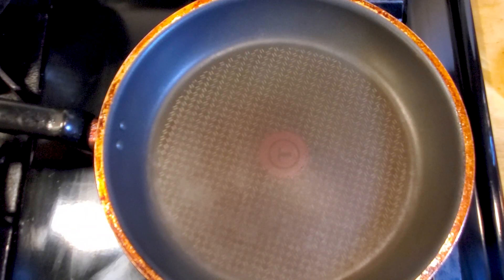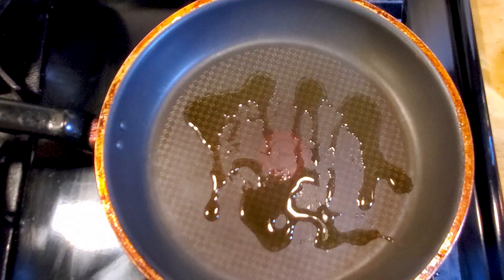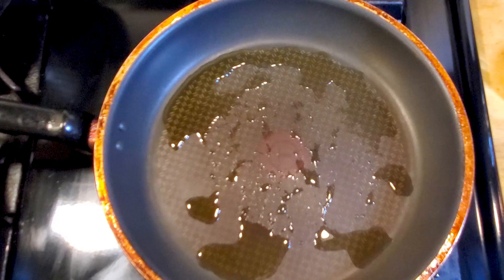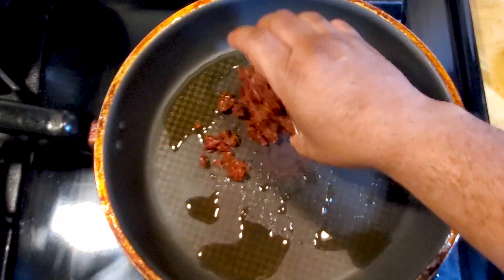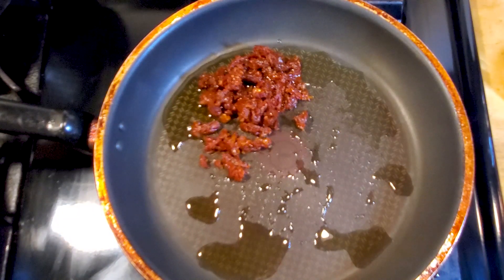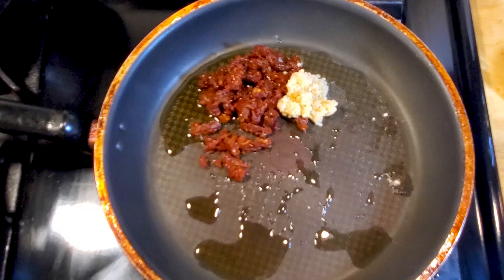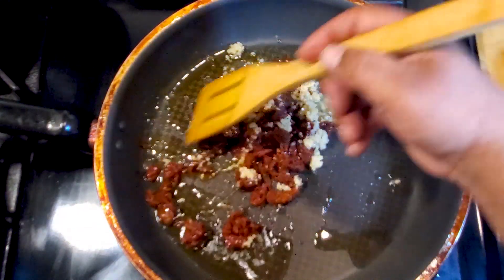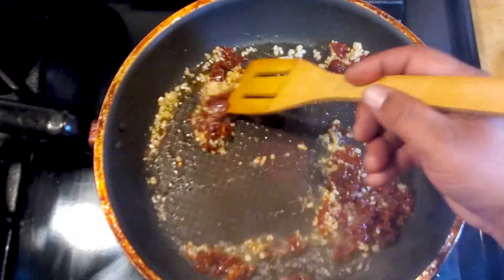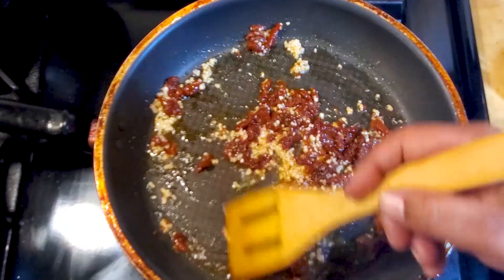We're gonna heat a large skillet over medium heat and add about a tablespoon of olive oil. Let that heat up, then with no further ado, add the sun-dried tomatoes to the mix, followed by three cloves of garlic, minced. We're just gonna stir this around for about 30 seconds until they get fragrant — and it's starting to get fragrant already. Mix everybody up and this is gonna make for some magic.